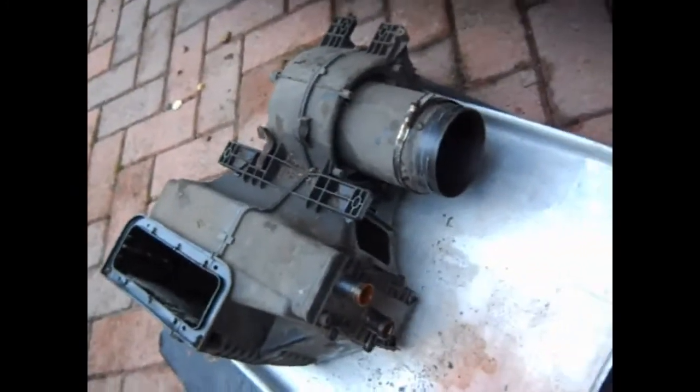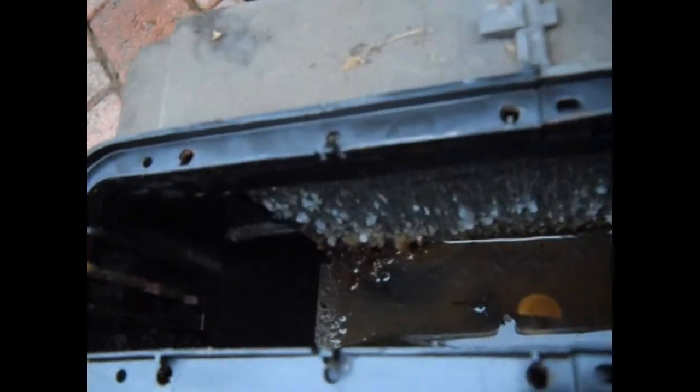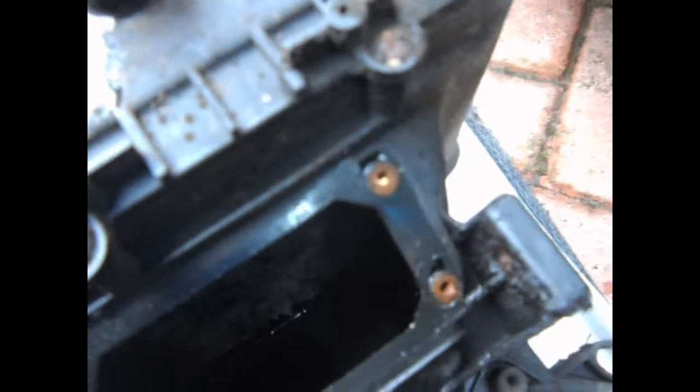This is the actual unit now finally out of the van, and you can see a bit better inside there - the lovely growth. Having a look at quite how bad it is inside there, it's quite surprising how awful it's become. You wouldn't really know this unless you actually took it out, so if you've got heating problems or are experiencing a slight loss of water, this is certainly something to have a look at.